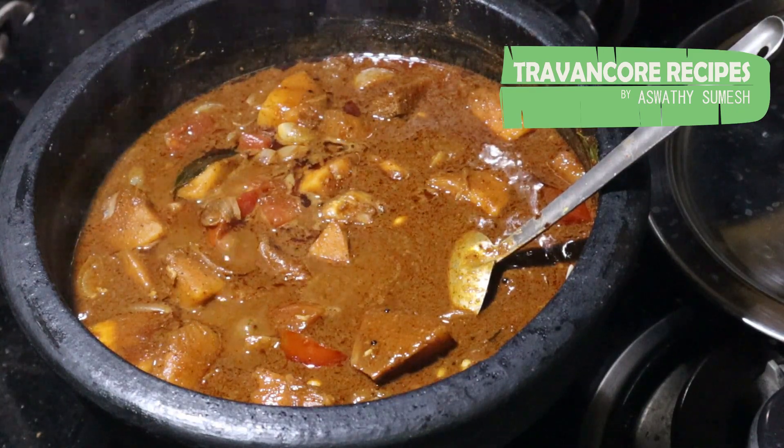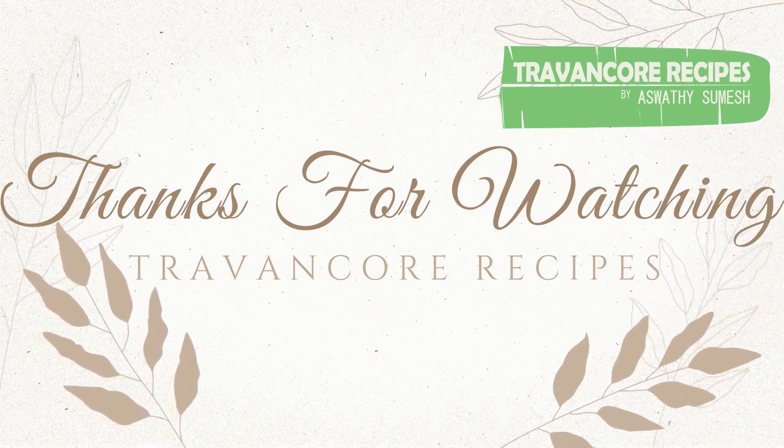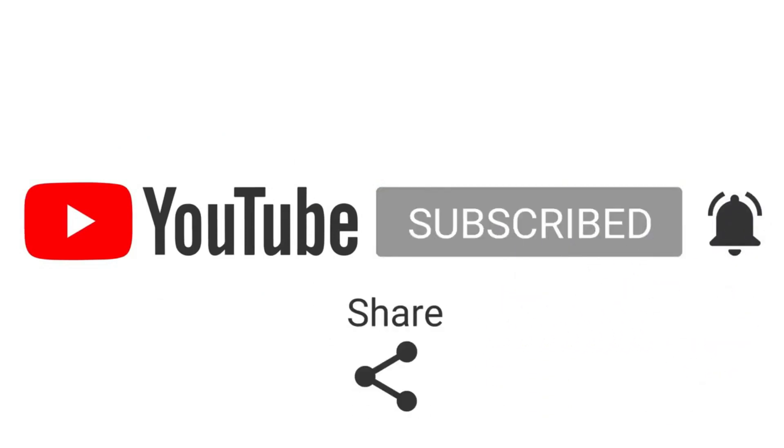Please like, share, comment and subscribe to our channel. Bye! Thank you.